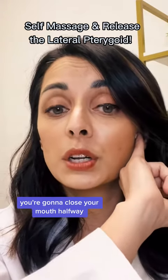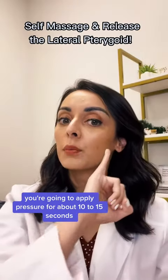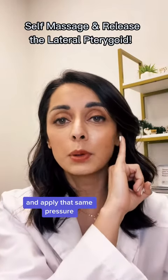Then once you're there, you're going to close your mouth halfway and you'll find that you can go further back and further up. Once you're back there, you're going to apply pressure for about 10 to 15 seconds. Then you're going to change the angle, press up again, and apply that same pressure.